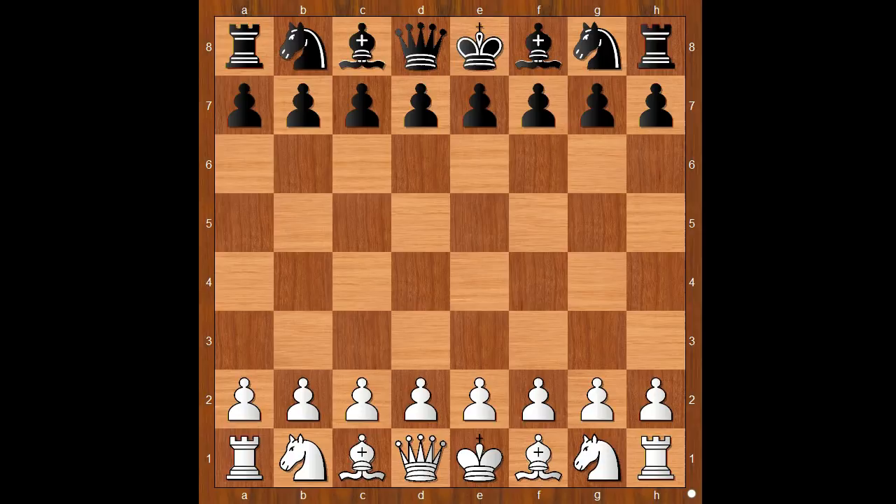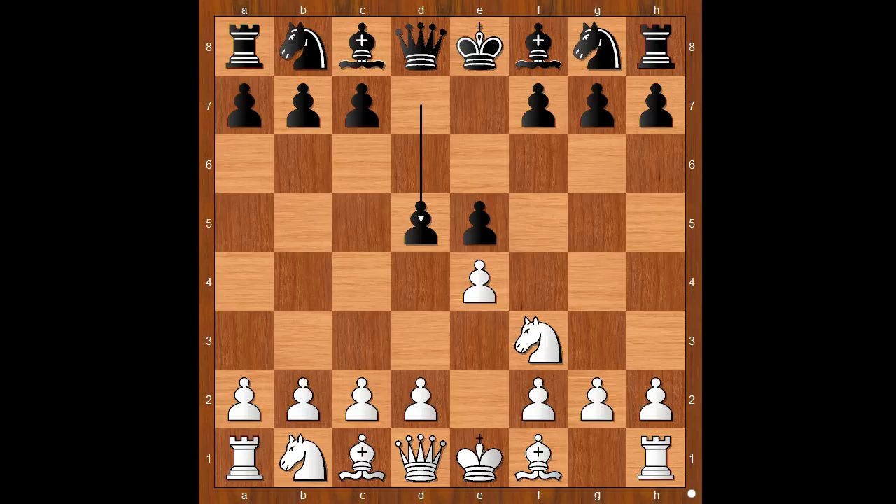Helen Milligan had the white pieces and she started with e4. Sharon Wu played e5. Knight to f3. Black to move. Knight to c6 is the most popular move by black; King to e7 is the least popular. But d5 was played — the fifth most popular response by black, fifth out of 30. The Elephant Gambit.